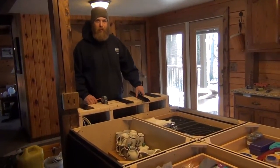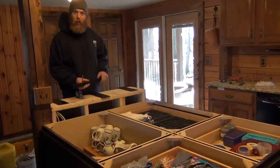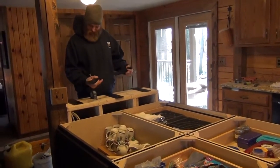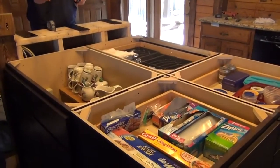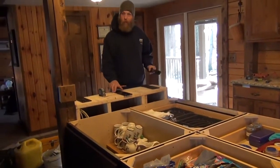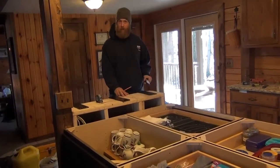Today we're going to put a countertop on and install counterbalance brackets — one T-bar bracket for over here with a 12-inch overhang, and three plate counterbalances over here for a 12-inch overhang.